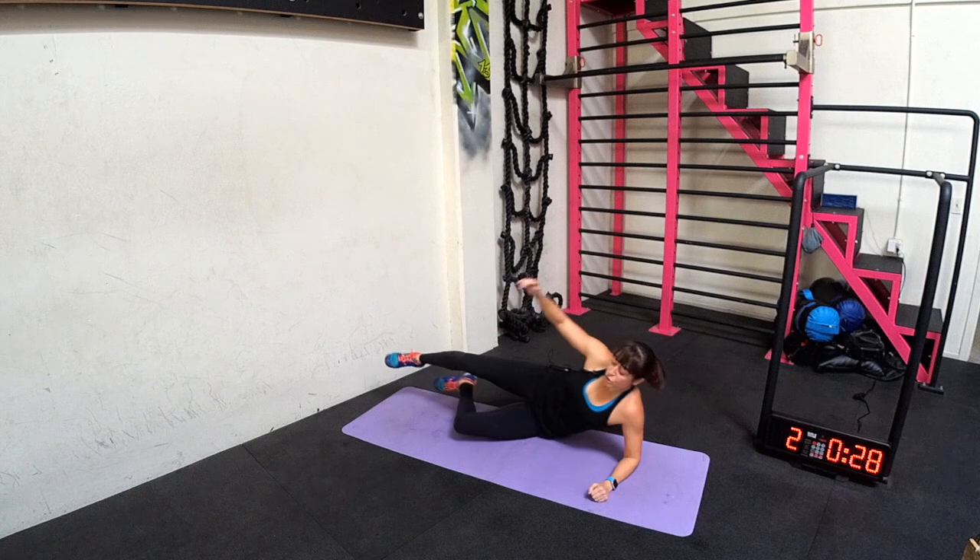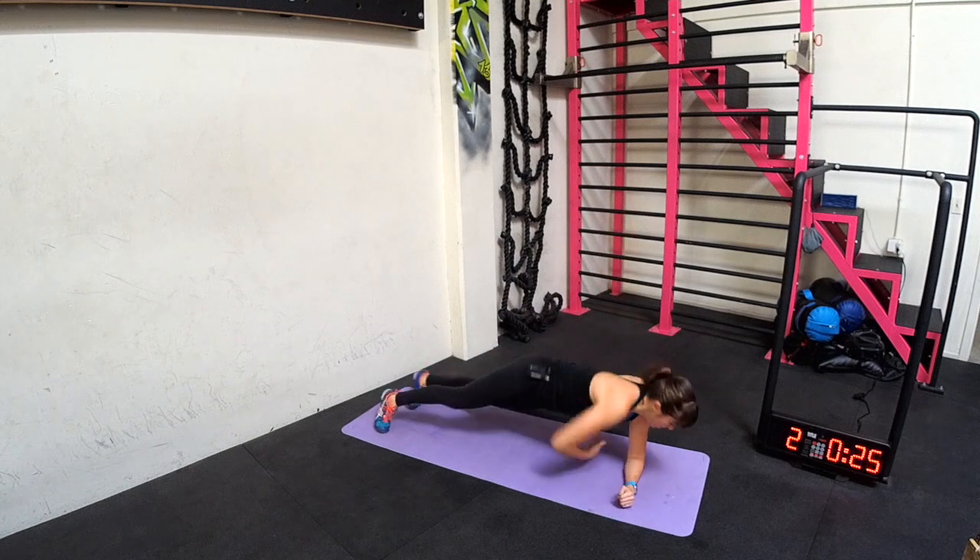Side plank hip dip with rotational reach. Feet are unstacked. You dip, dip, and then you reach under.